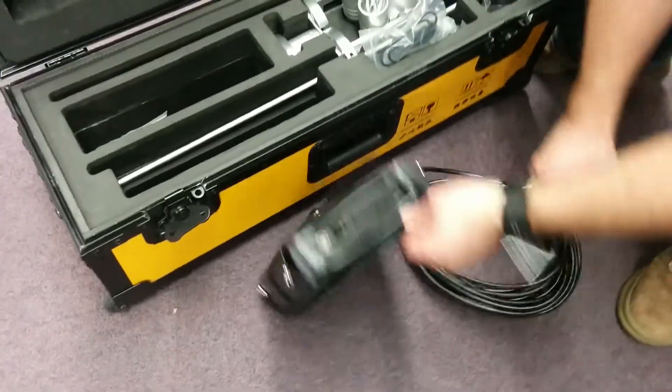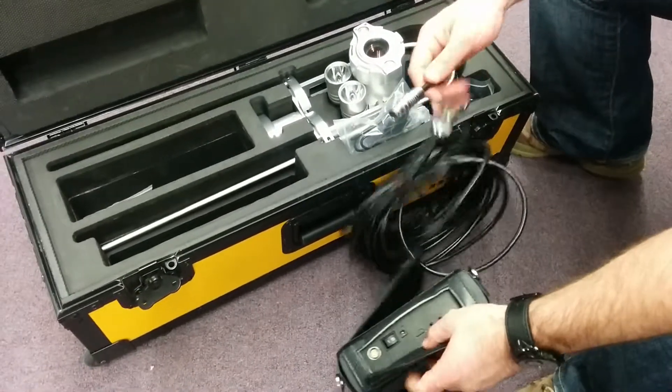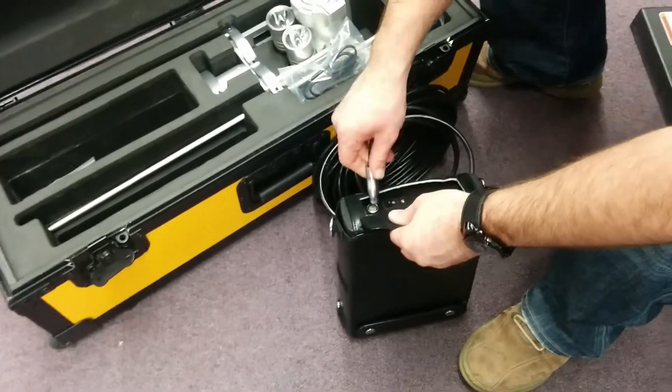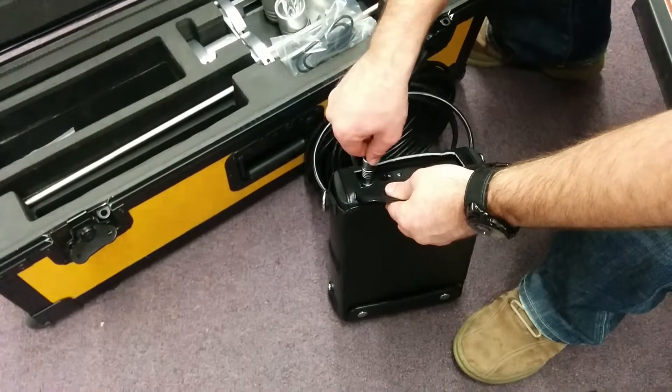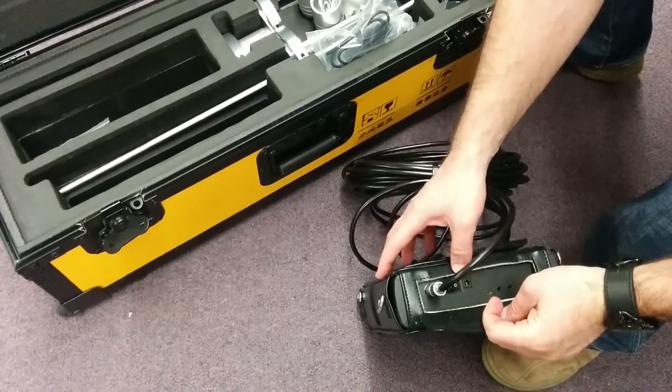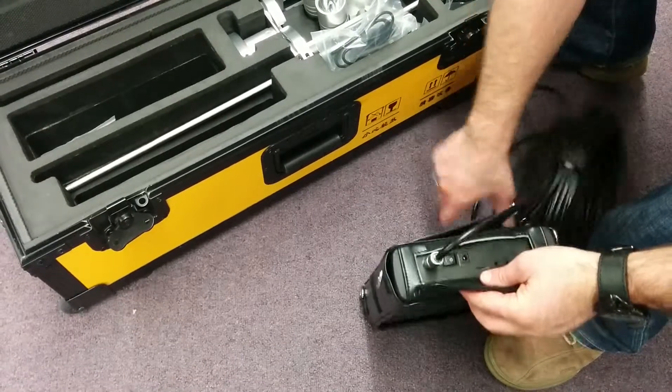Initially when you get this, you're going to want to take the monitor and the cable. There will be a red dot on the side of the cable. Click it in on the outside of the monitor there, and there's a power button here that you will need to turn on so you can turn on the monitor.